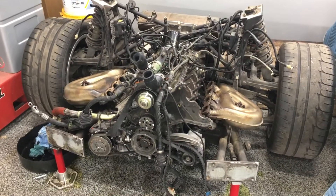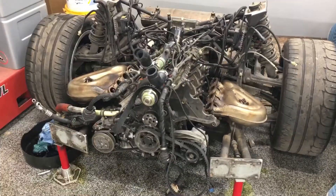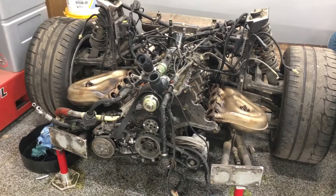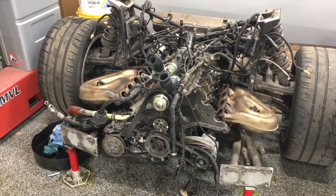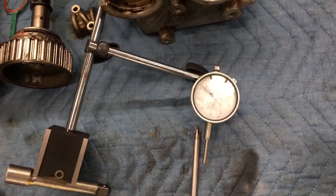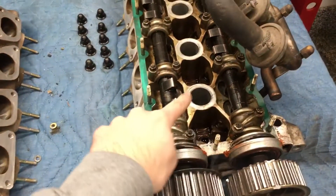I just wanted to make a quick video on how to set the timing on a 348 Ferrari engine — that's the 3.4 liter V8. What you do is you take a dial indicator, just like this one here, and you're going to stick it down into cylinder one spark plug hole.